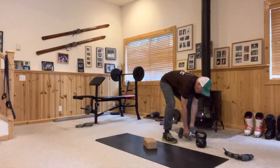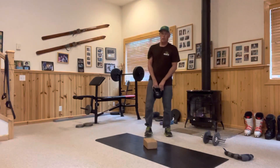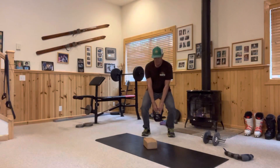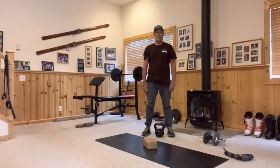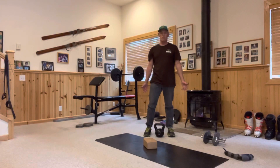Next is the sumo kettlebell isometric. Get into a flex squat position, bring the kettlebell off the ground, hold it, then drop it. Hold for anywhere between ten and twenty seconds. Do six to twelve reps, two sets.